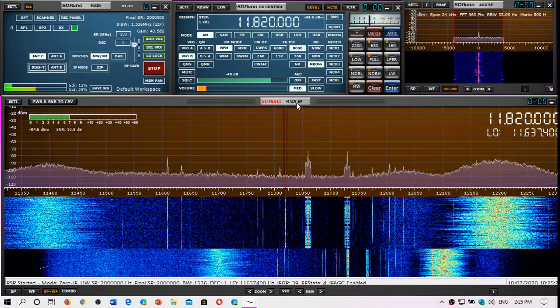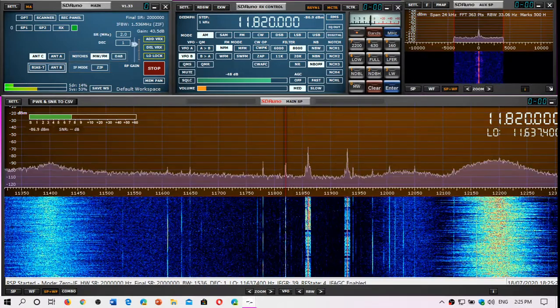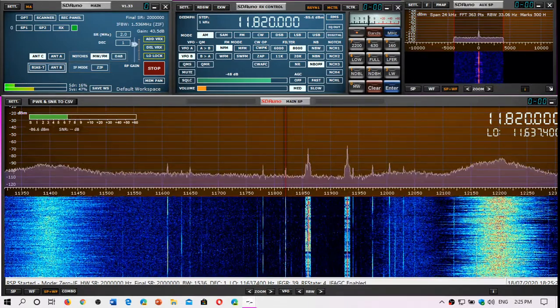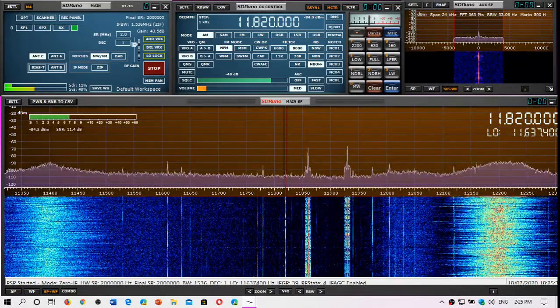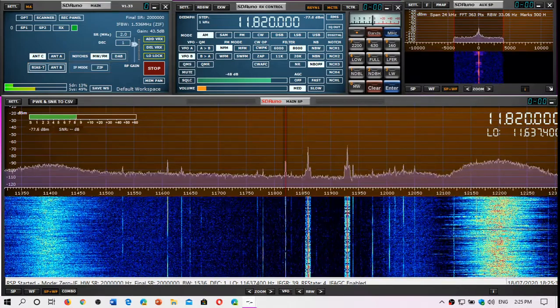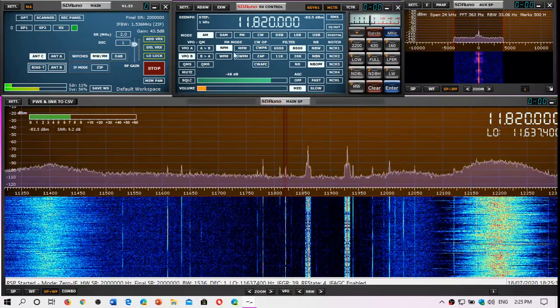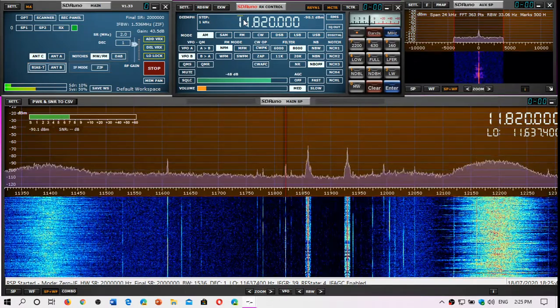The back balcony attenuates the FM station breakthrough a little bit. So even though you can still see them, they're not strong enough to overload the circuit and make shortwave reception impossible. It actually does give me shortwave, but only at the spots where the FM breakthrough is not present. It also gives me VHF/UHF capabilities, and on that side it seems to work really well.